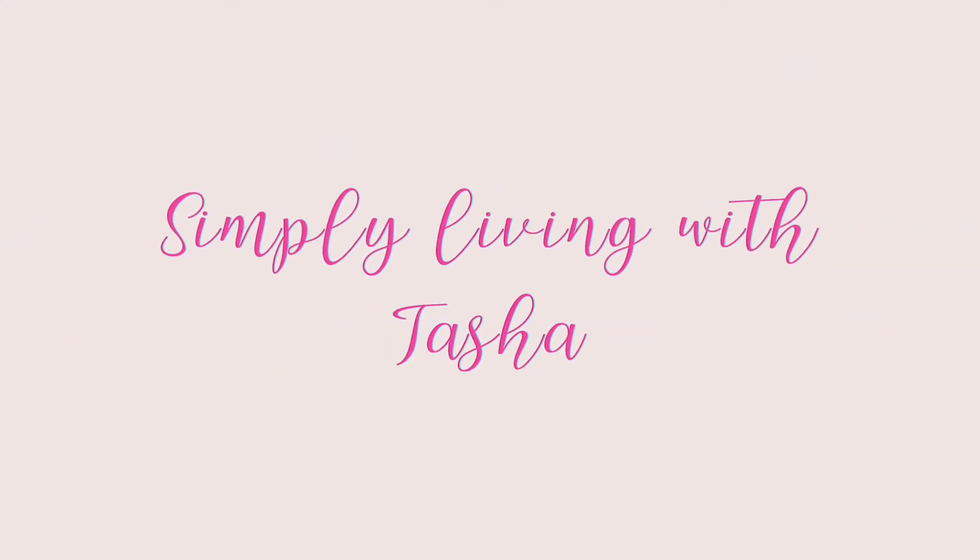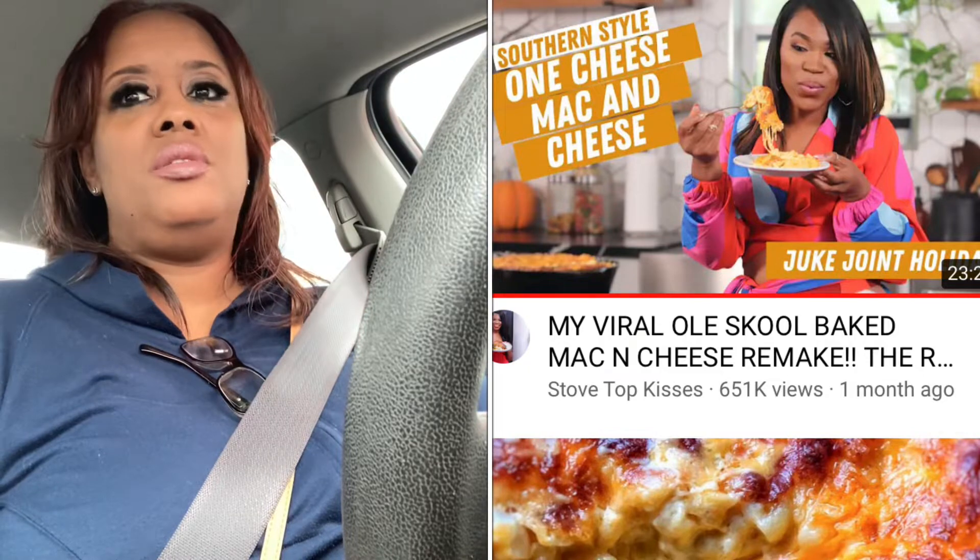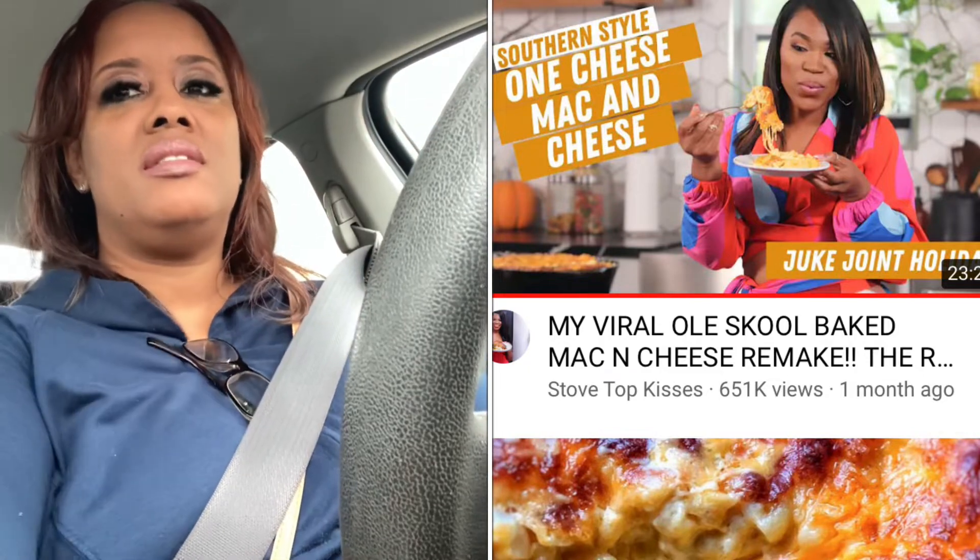Good morning, Tina. This is Thursday morning. We're going to get some ingredients to make some famous Stovetop Kisses macaroni and cheese. I'll see you when I get back with the ingredients. Okay, T-Squad, I am back home. I think we're going to just go ahead and get started on this Stovetop Kisses inspired macaroni and cheese. Let's get into the kitchen.